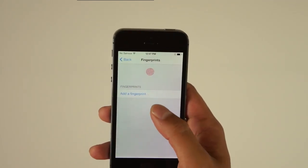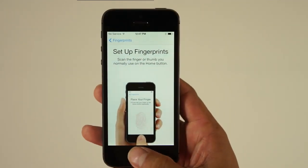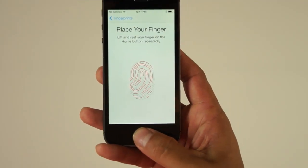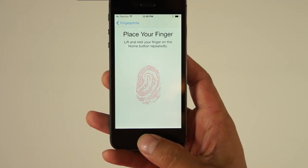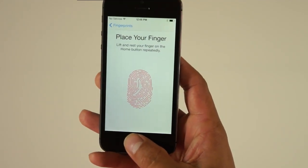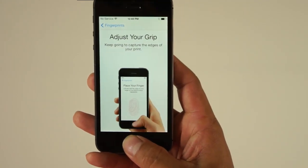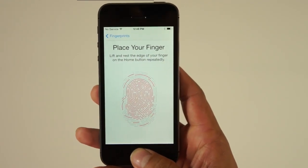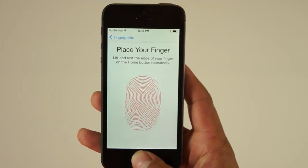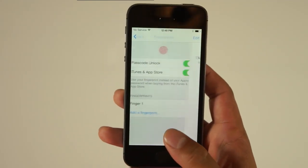Once you're ready, just press your right thumb on the home button until you can feel a very small vibration — that means it's reading your epidermal ridges, also known as your fingerprints. Keep doing that until it asks you to turn your finger side by side so the scan can read all the angles of your finger.